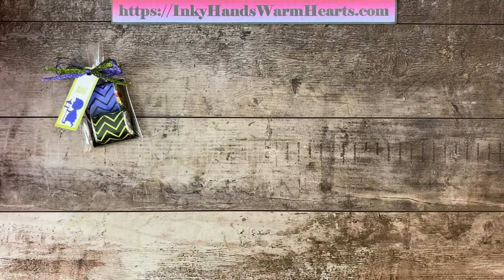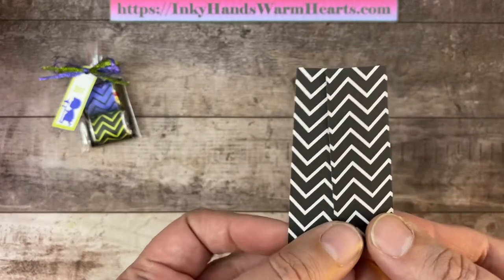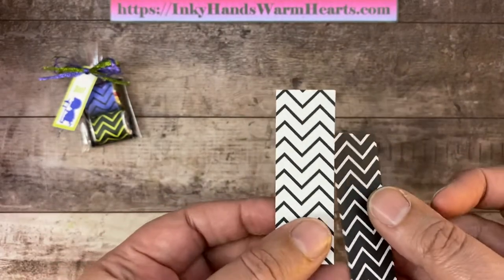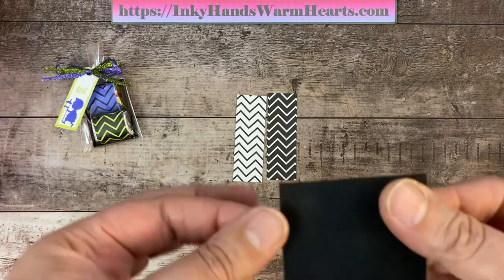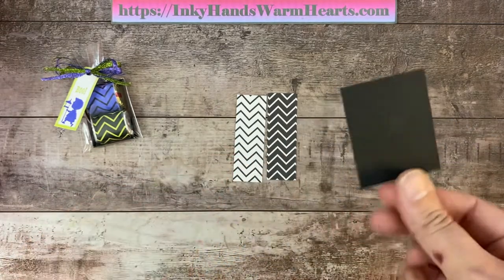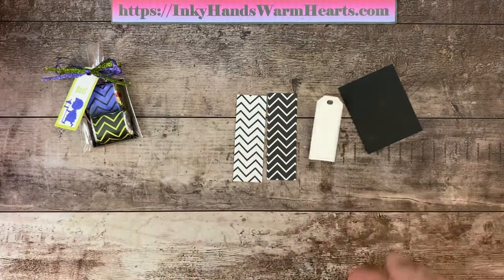The paper that I'm using is the zigzag print from the design paper. This is one by three inches of DSP — one side is white and one side is black, and we are going to do one of each. I have a piece of cardstock that is two by two and a half, and we are going to score that. And then I have our cute little tag.